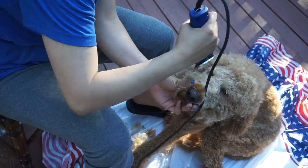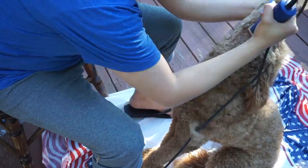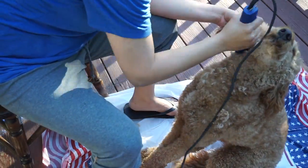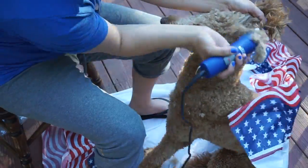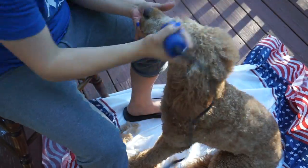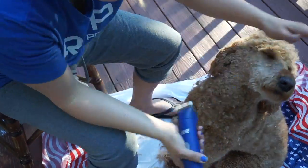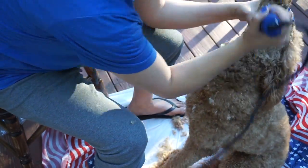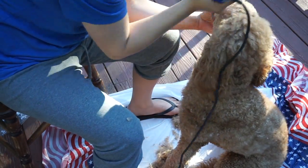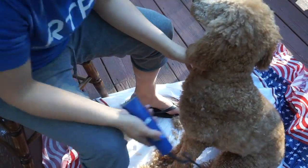Either blade you can use guards with to make the haircut longer if you want. I'm going ahead and starting with the face, getting in there and going around her face. Do not use this small face size on their ears — whatever size you use on top of the head, you can use on the ears. I'm leaving the top of the head the same size because I like that it's poofy up there and I like to put a bow on it. I'm going around the face and above her eyes to really clear it out.